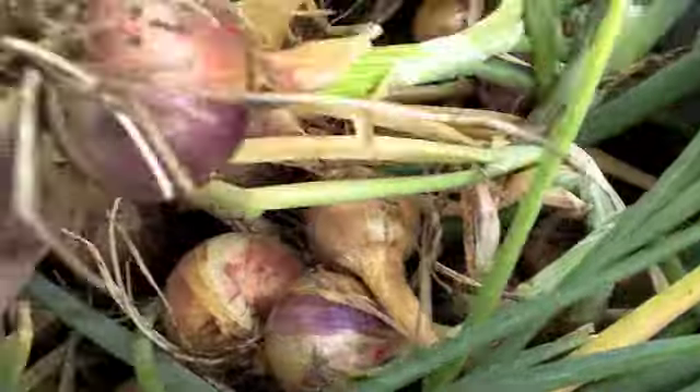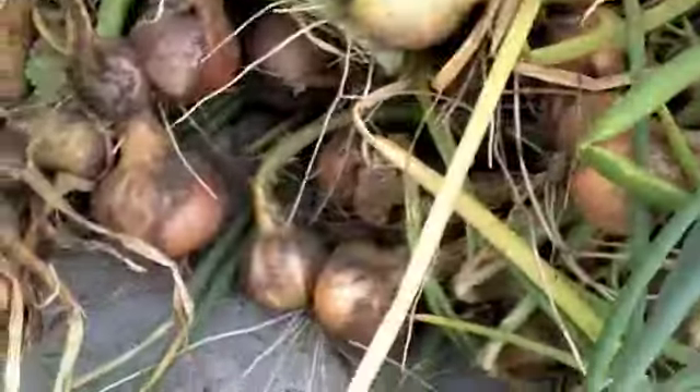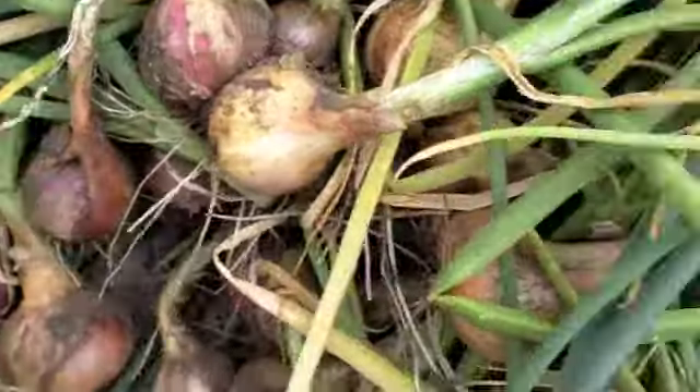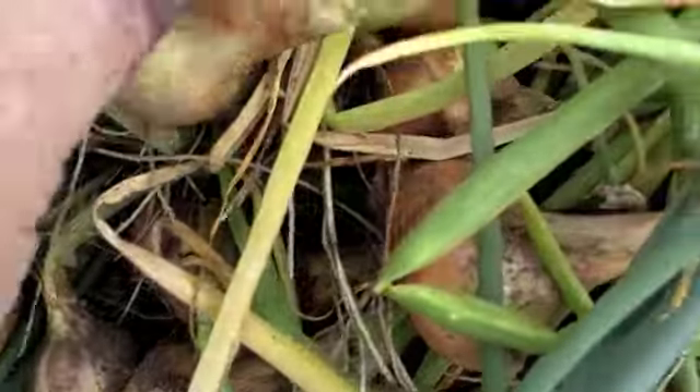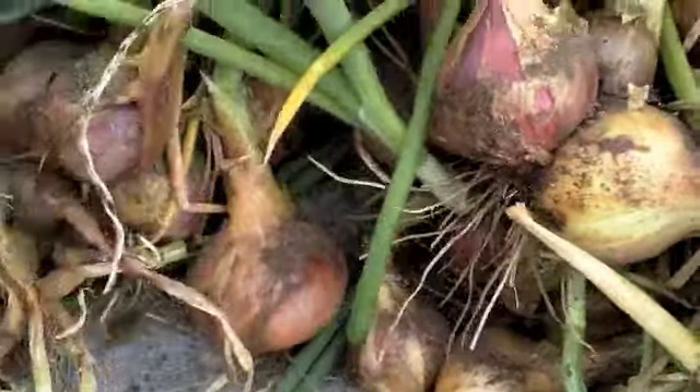These are my favourites. That looks like a bad one — I'll throw that one away. They're nice and firm. Really good. I'll get those dried off.